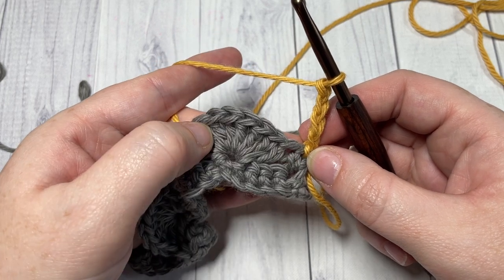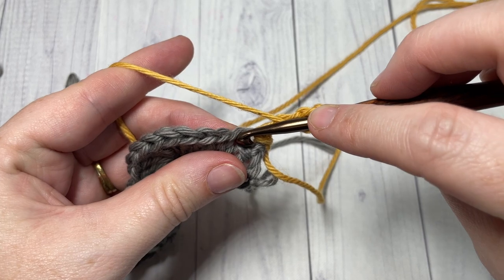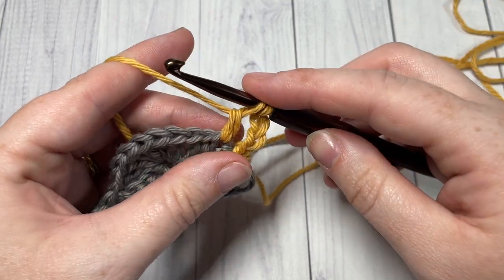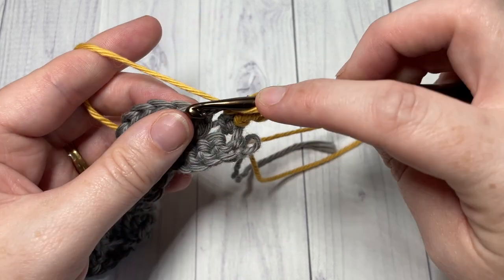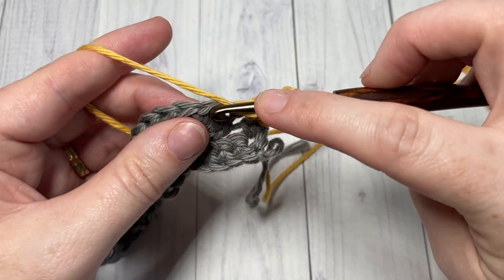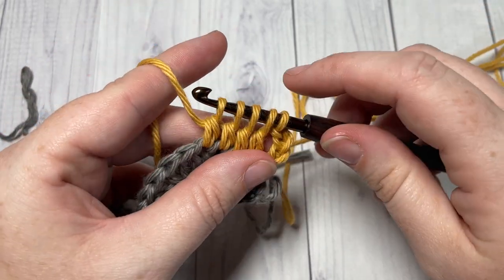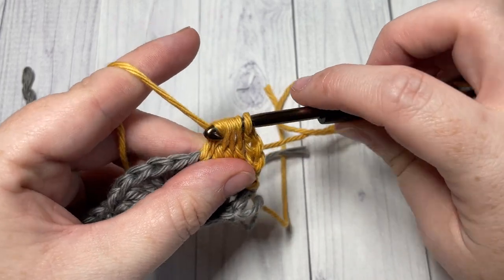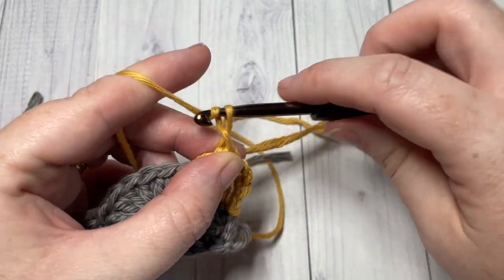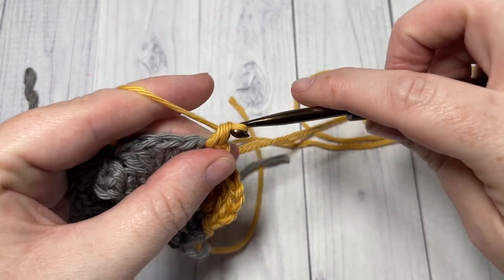Once you have joined color B, chain four — this chain four counts as a stitch. You're then going to work a double crochet four together over the next four stitches: yarn over, insert your hook into the next stitch, yarn over, pull up a loop, yarn over, pull through two loops — repeat that three more times until you have five loops on your hook, then yarn over and pull through all five. Next, chain three and single crochet into the next stitch.